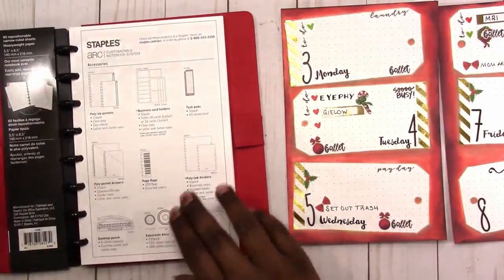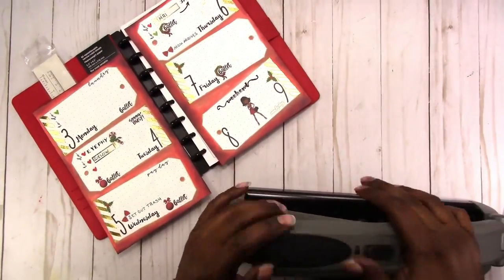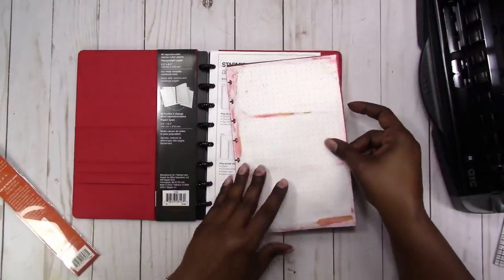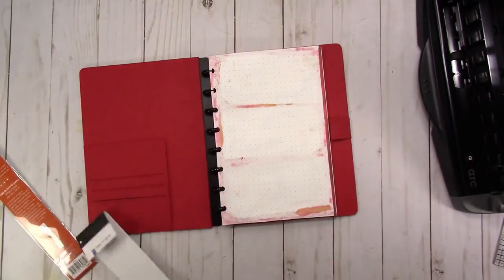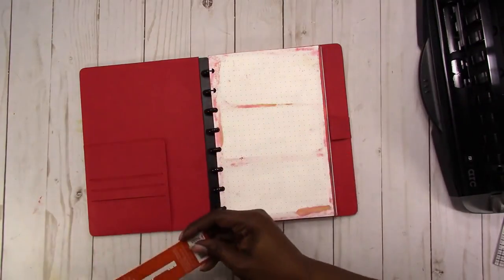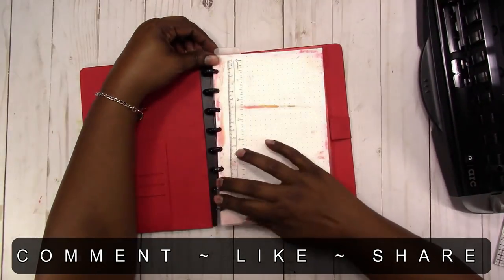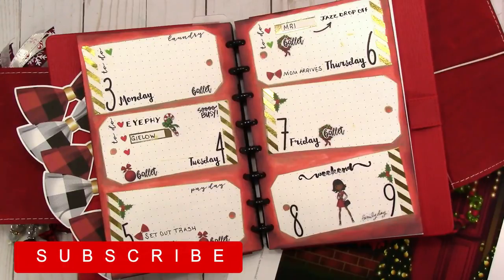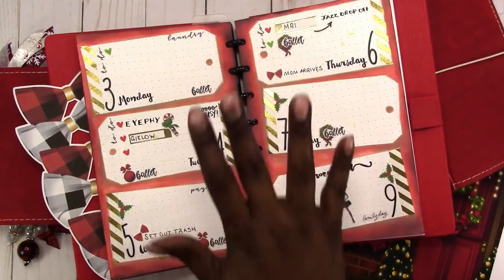That is it! This is my new Arc Junior notebook — it's a disc bound system available at Staples. I also picked up the punch, and this punch is wonderful. I will be making a video showing the comparison of the Arc Punch versus the Happy Planner Punch. Here I'm going in and adding the ruler I picked up to go with this. Here is the final spread — I hope you enjoyed this video! If you'd like to see more videos like this, be sure to hit the subscribe button. Thank you for watching and I'll talk to you later. Bye!